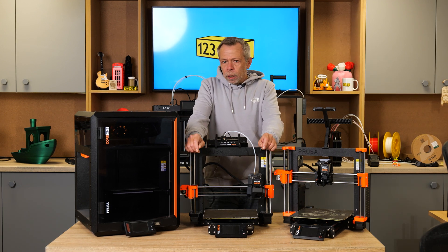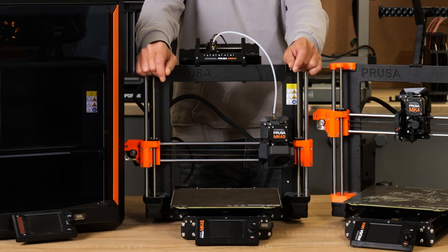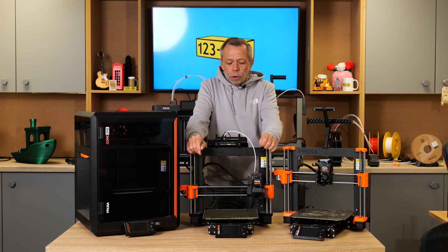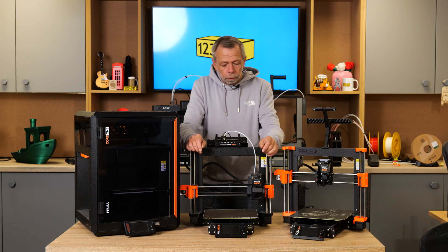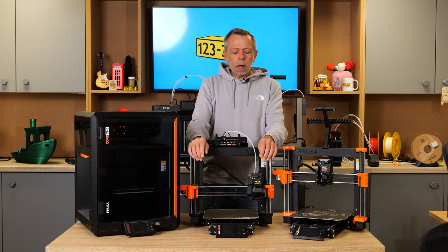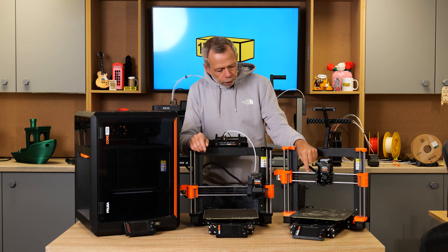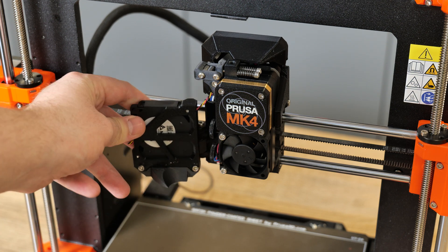A little bit later down the line, Prusa announced they were releasing the Mark 4S. For those of you at home who aren't familiar with the key differences between the Mark 4 and the Mark 4S, I shall explain. They did a couple of little tweaks. Pretty much most of the changes came to the extruder and the hot end side. As you can see from the Mark 4, we have a very small part cooling fan.